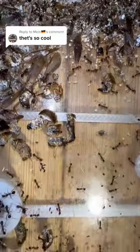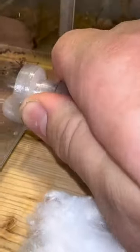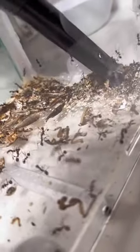I really need to clean this ant colony because the trash is getting too big now. The first thing I do is to disconnect the nest from the outworld and put in a little bit of cotton so the ants can't escape. Once that's all sorted, we of course also close the other door, but then we go in and hoover the outworld to get all of the trash out.